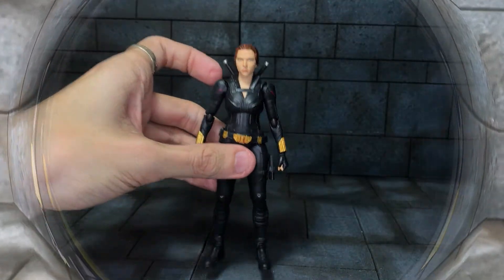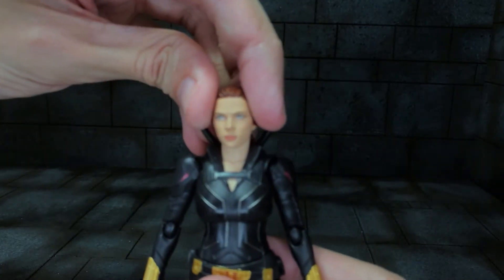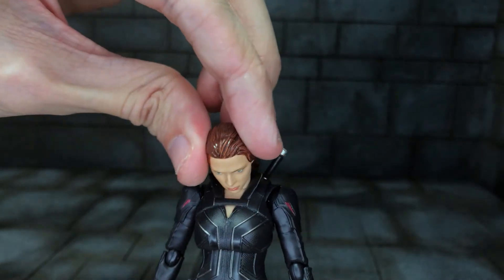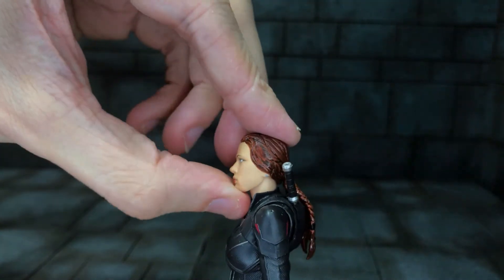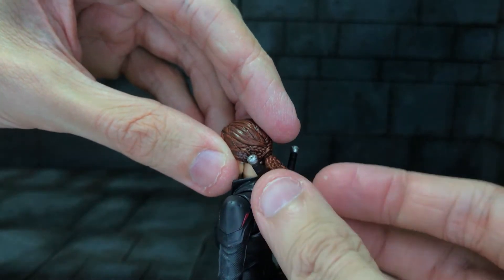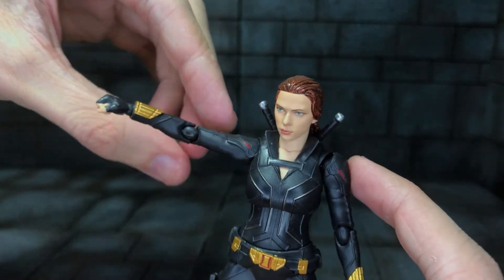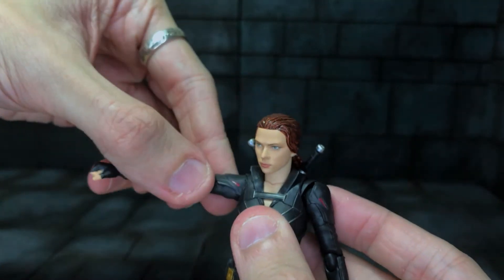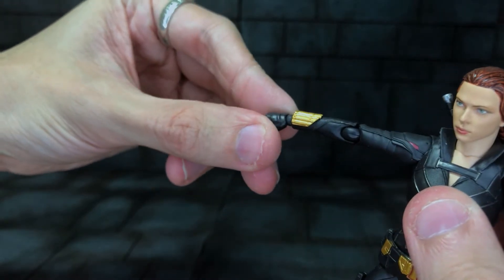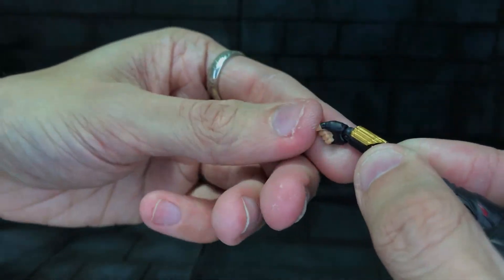Moving on to articulation. Her head is on a double ball joint, so you can get a lot of tilt all the way down but not much up because of the hair. The hair itself is on a ball joint too, so you can twist it around for flowing poses. She has a butterfly joint at the shoulders, double jointed elbows, and an S.H. Figuarts style ball joint at the wrists — you can get all the way around, though this one's a bit stiff.